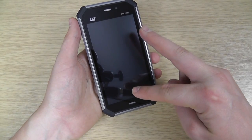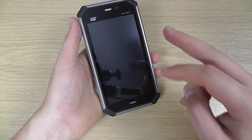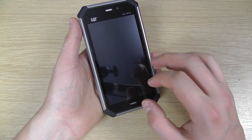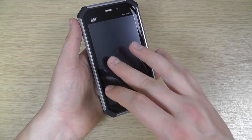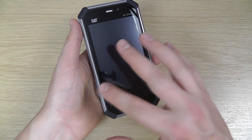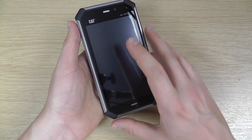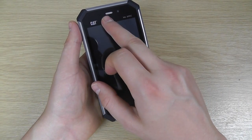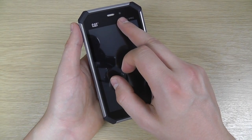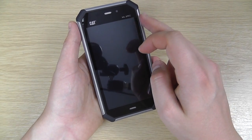On the front we've got the 4.7 inch touchscreen display. It's an IPS HD display with a 720 by 1280 resolution. It's a capacitive screen with multi-touch input. It's got Corning Gorilla Glass and wet finger tracking, so it should resist scratches and also be usable in rain or with wet fingers. We've got a variety of sensors up here, the earpiece, the front-facing VGA camera, the CAT logo, and confirmation of the mil-spec — it's 810G.